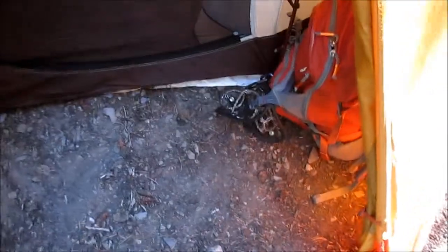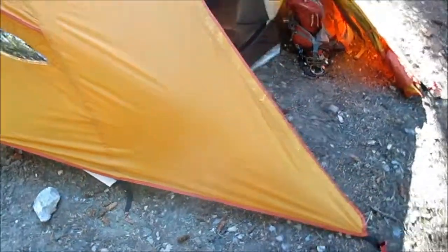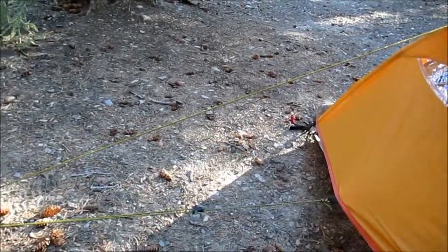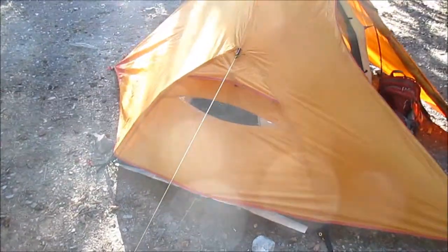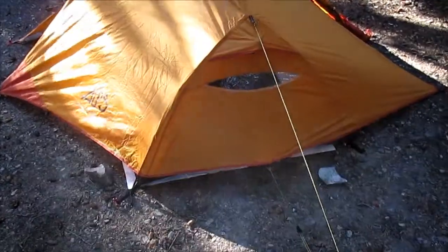The tent itself takes about six stakes to stake out. You've got these ones in the middle — one on either side — and then your main four on the corners, so right there you're at six stakes. There are two huge vestibules which I love; they take two stakes each, bringing you up to ten stakes. Then there are two little guy-outs on the ends, and you can get away with just one stake each, bringing you to a grand total of 12 stakes. A little much for backpacking, but if you want that luxury and you're camping in harsh conditions where you need a four-season tent, this will do the trick.